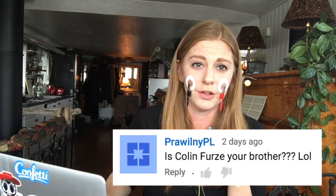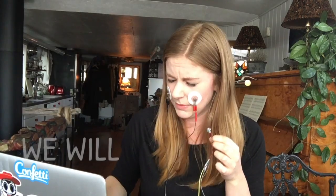'Is Colin Furze your brother?' For those of you who don't know, Colin Furze is like this crazy inventor. I kind of wish he was my brother. Maybe we will be friends.